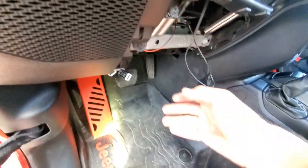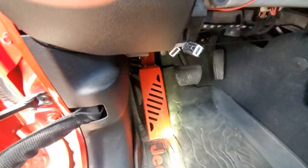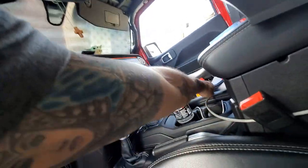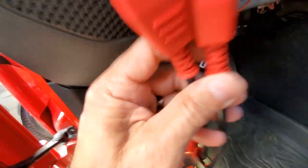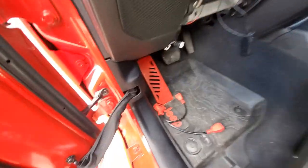Once you tear up your hand — and you will tear up your hand — you get these two out right here. Then all you've got to do is take these two giant plugs and plug these back in in their place, and let this piece hang down.